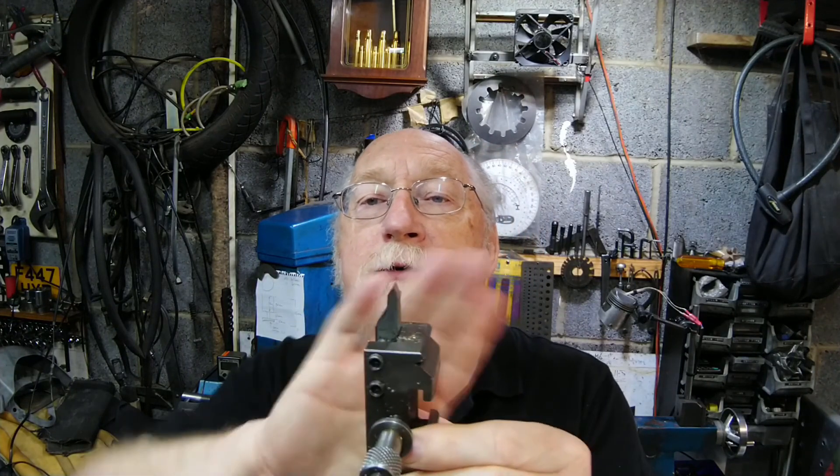Without too much trouble - all you're going to do is set up the back gears, get the speed right, get the feed right, and take small cuts and you'll be there. So what we're going to be using is this tool here.